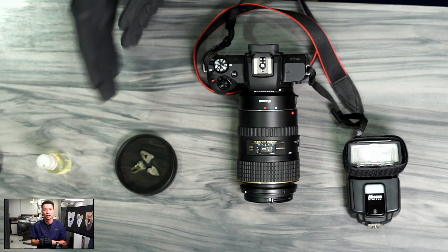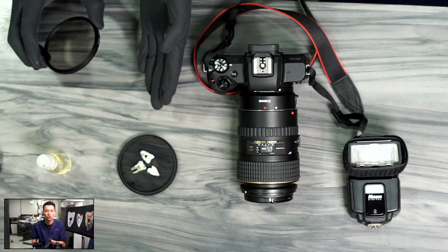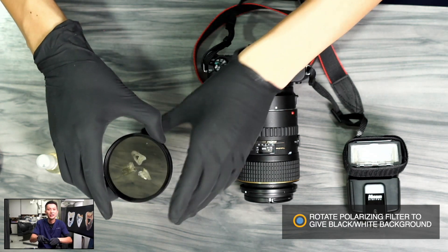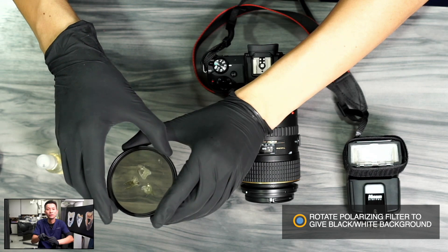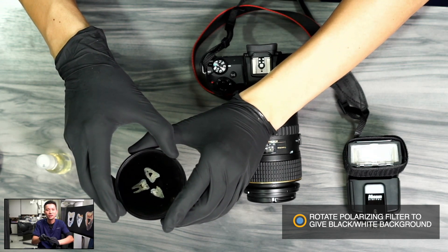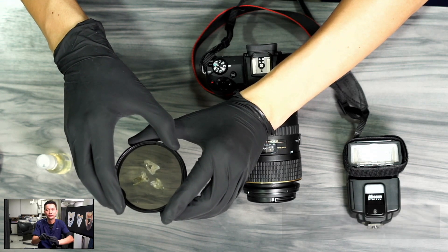The scientific phenomenon we observe through enamel that shows the beautiful rainbow color is called birefringence, also called double refraction, which is the optical property of a material having a refractive index that depends on the polarization and propagation direction of light. Before taking photos, we put the two tooth slices onto the polarizer. After that, we place another polarizer on top, then rotate it to observe the completely dark or nearly fully lit background — we can control the light for the background.